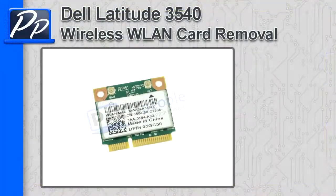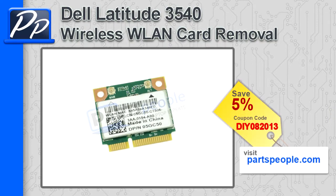Hey guys, it's Roscoe with Parts People. In this video I'm going to show you how to remove the wireless card on a Latitude 3540. If you're looking for parts for this laptop, go to our website and use this 5% discount coupon.